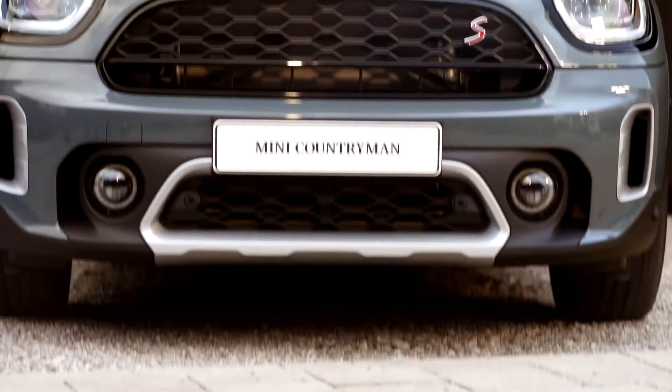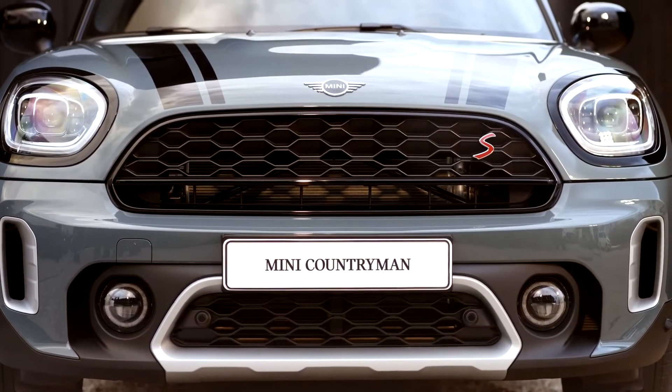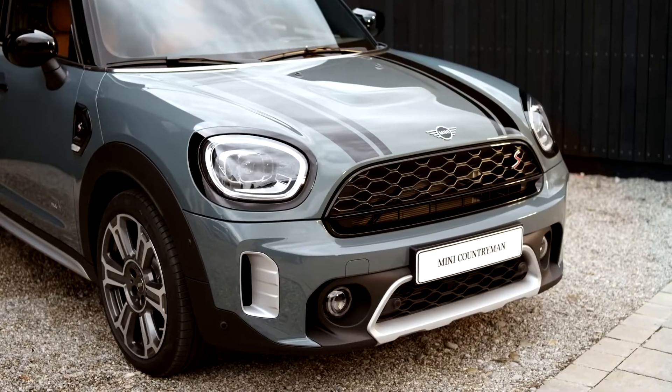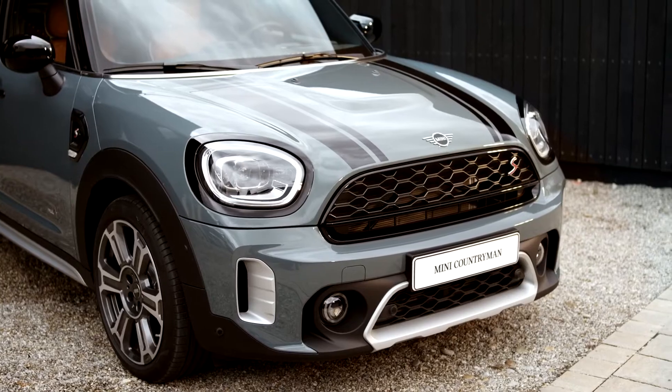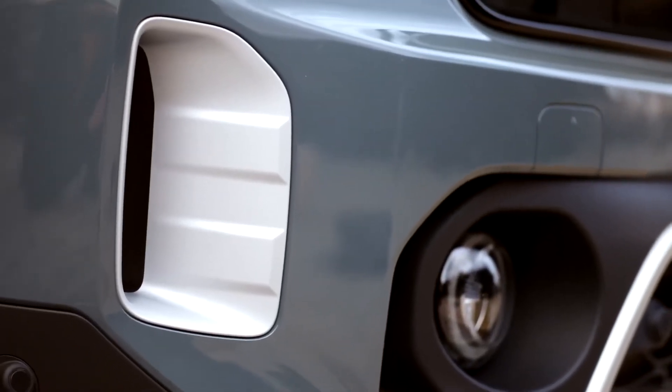Now let's start by taking a closer look at the new highlights to the Mini Countryman's exterior. Most obviously, the front grille with straight horizontal lines and the new front bumper give the Mini Countryman an even sportier style. With the all-four optic pack, the off-road look is even more emphasized. The bumper inlays appear in a modern aluminum matte optic.